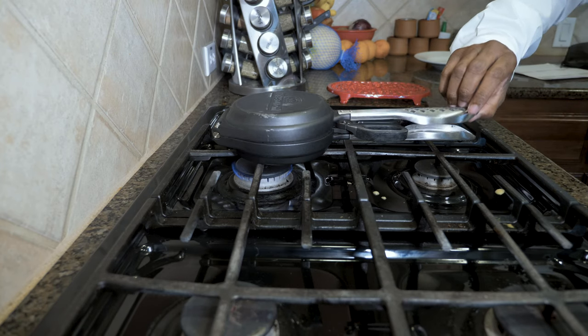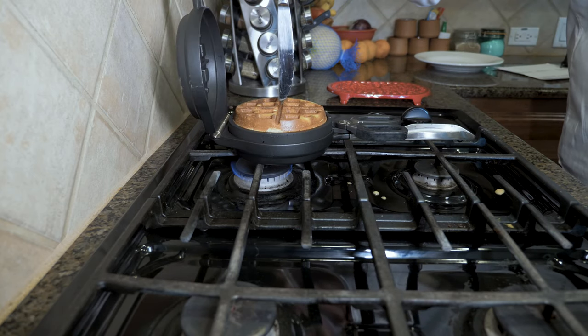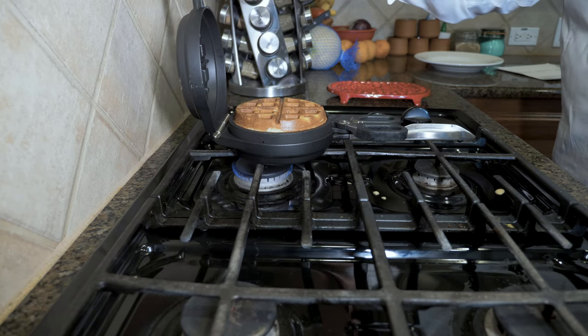During the baking process, you can visually inspect doneness by slightly lifting the top pan. In addition, you can check interior doneness by inserting into the stuffed waffle a cake testing probe, a toothpick, or the tip of a butter knife.